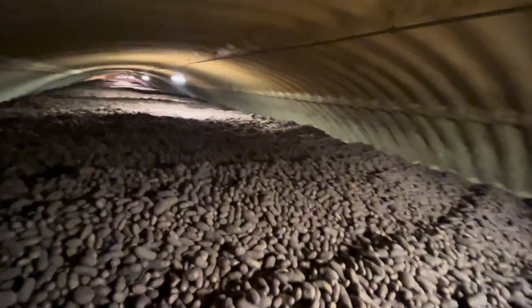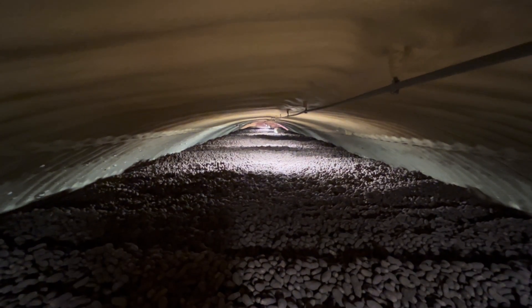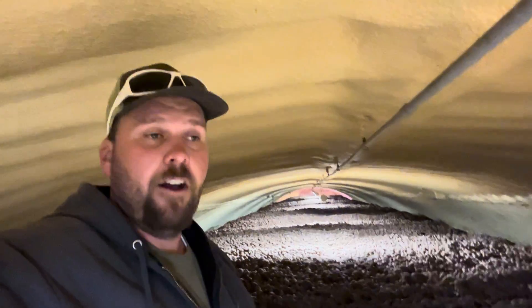We have these stairs so we can come out and walk on the potatoes — though they like to roll and make you fall. I'm 6'6" and standing in the middle here my hat is barely not touching the ceiling. I think this cellar is about 35 feet tall, and this pile is piled about 30 feet high off the ground.